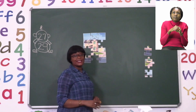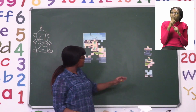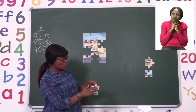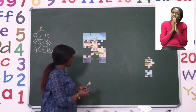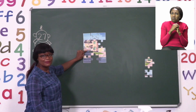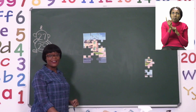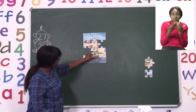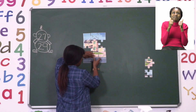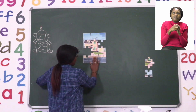Now I have three pieces left — one, two, three. This one is not blue like the sky, and it has no windows or doors on it. Should I put it here? No, it doesn't seem to match. How about here? It doesn't even have a place. Maybe I should put it here — yes, it belongs right here at the bottom. I'm going to align my piece nicely and put it with the other pieces.